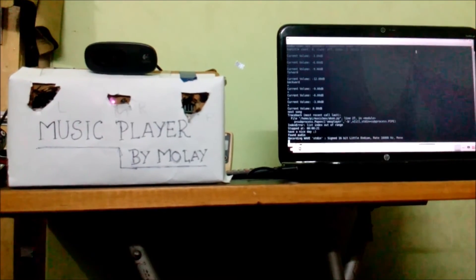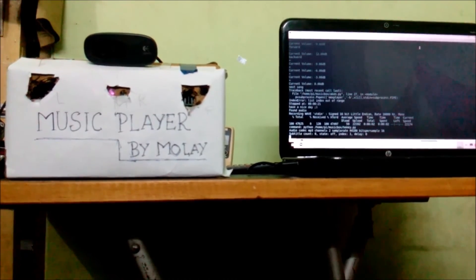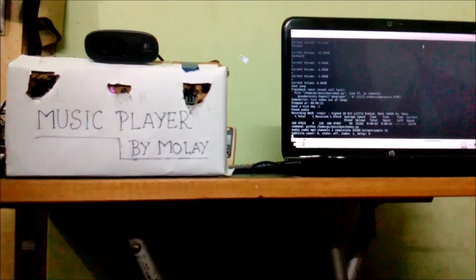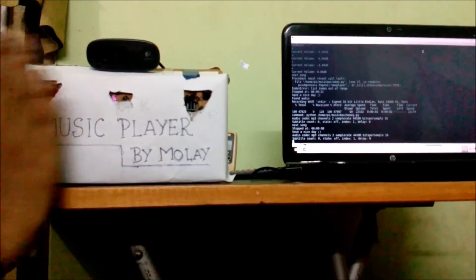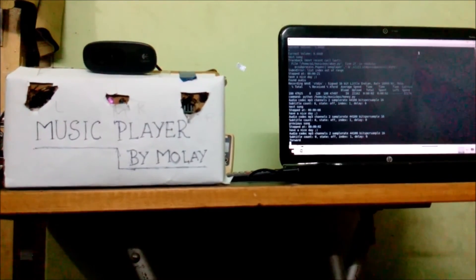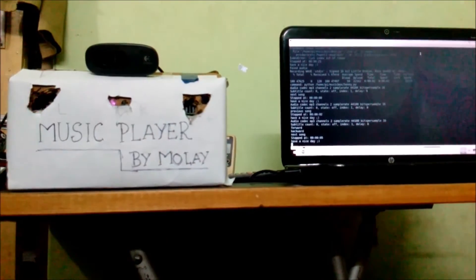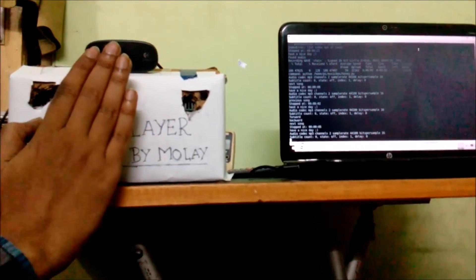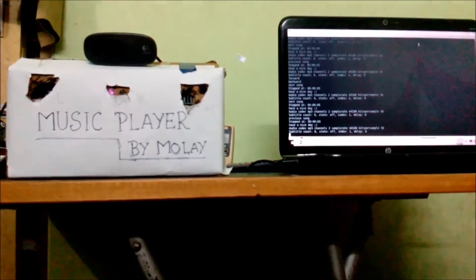Hello sir. Now I can change the playlist by playing the Harnessing song. You can change the sound.